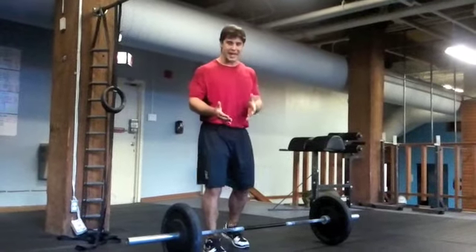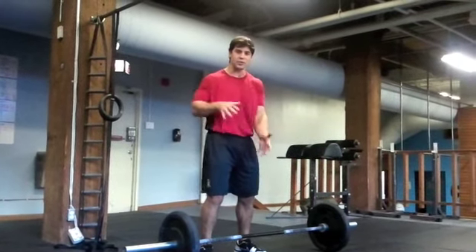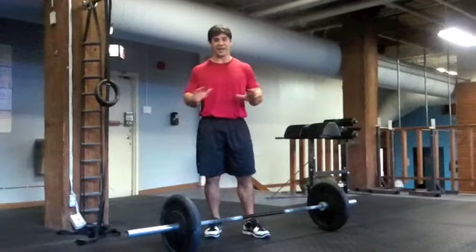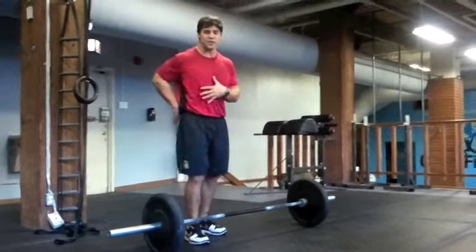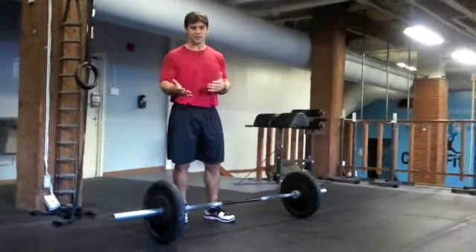What we want to do with this hang clean is get our torso, our body, our knees — really all of our joints, this whole chain — in the most optimal position to really finish that second pull. We're not having any momentum here. We're really forcing ourselves to extend from the hip, stabilizing our spine as we do this, and then getting a great catch and rack and finishing this exercise strong.